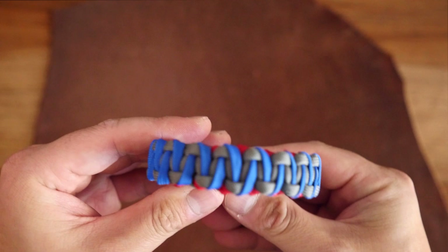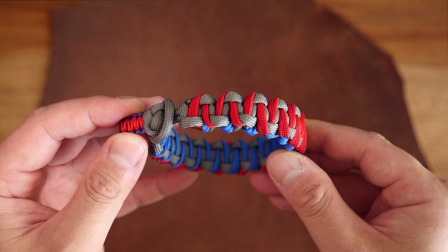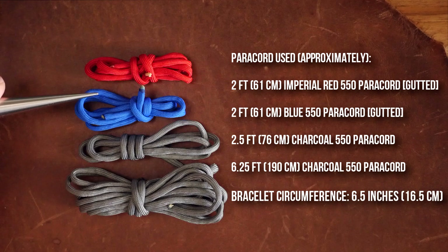What's great about this bracelet is that it's fully reversible, so you can wear a different color on each side by simply flipping it around. So that is what we'll be doing today — let's get into it.